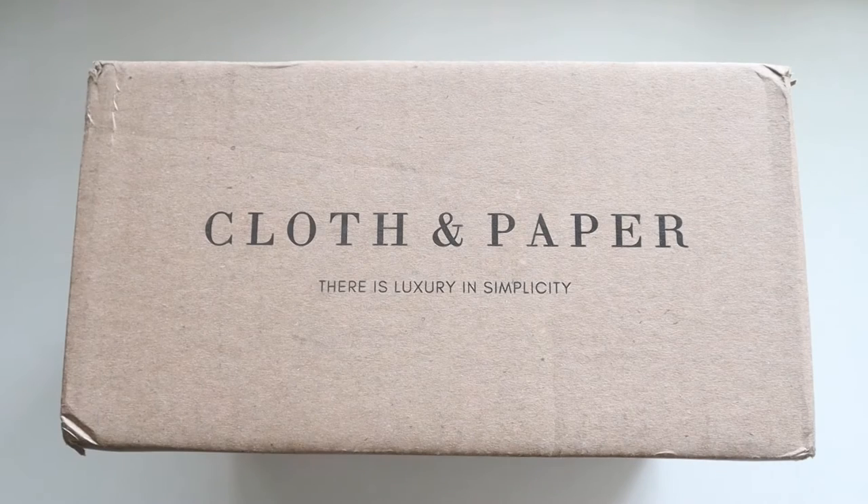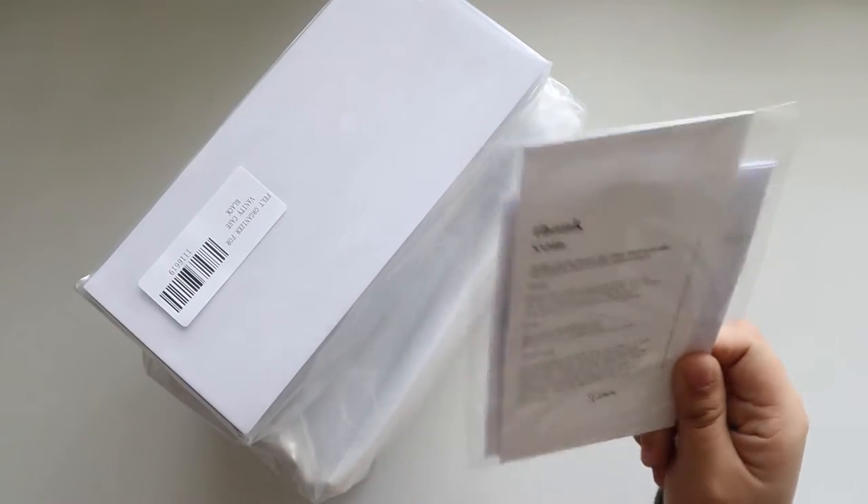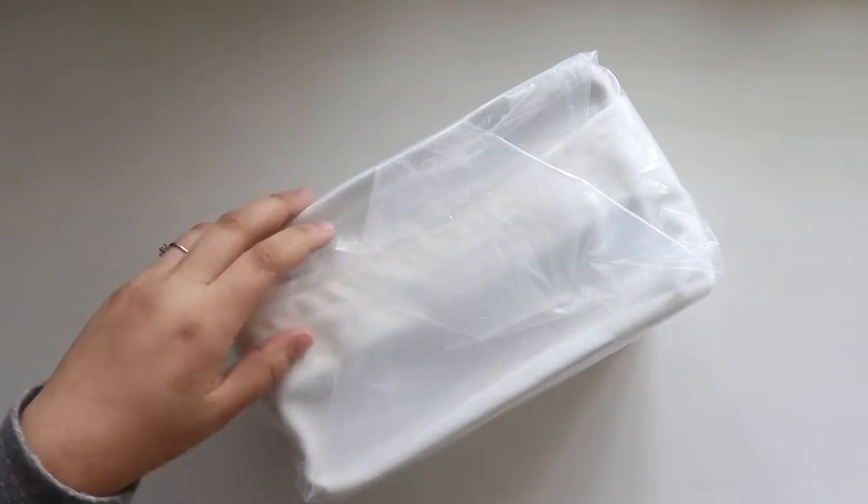Hey y'all and welcome back to my channel. Today I will be sharing the brand new Cloth and Paper contoured leather vanity case. Inside the box you get a thank you card with a copy of your receipt. I also ordered the organizer to go inside, but we will focus on the vanity case first.